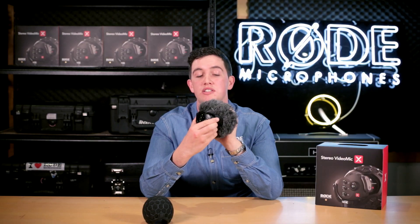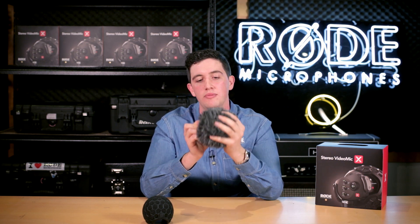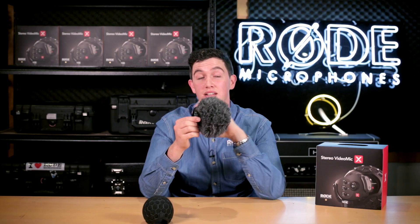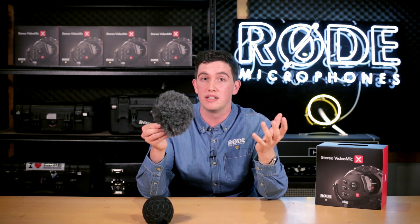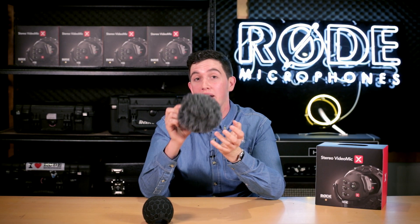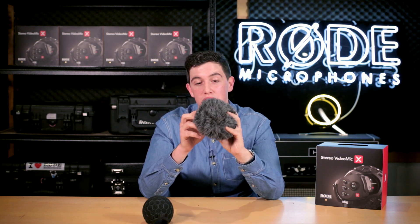The furry windshield is also contoured to not affect the shock mounting. Once you've got the furry windshield on and you bump it up to +6 dB, what you're doing is reversing any effects from putting on a really high density, high quality windshield. Basically, you might lose a little bit of high frequency outdoors, so popping the +6 dB filter on negates the bad effects while keeping the good ones — which is obviously insanely high protection from wind. If you watched our launch video with the Ferrari running at full speed, you could barely hear any wind at all — that's how good the windshield is.